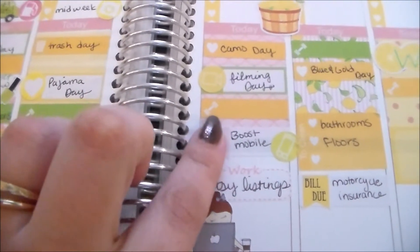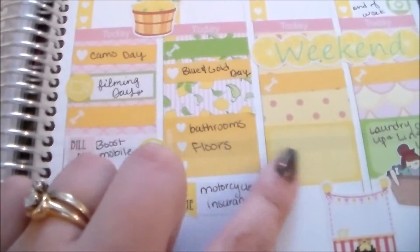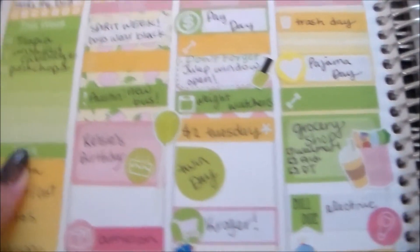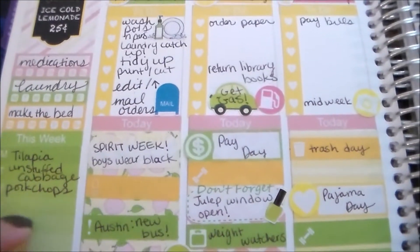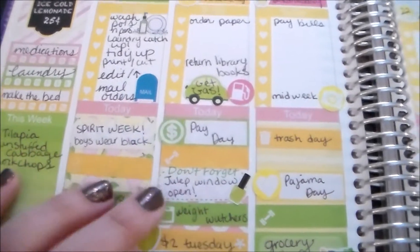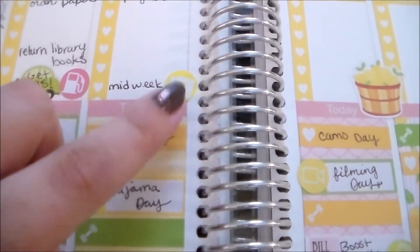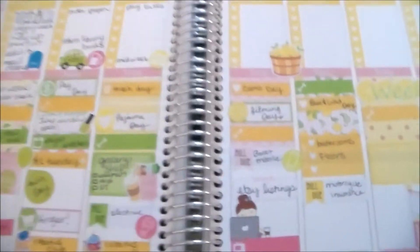All of these boxes — the half boxes and the little labels — are from the kit, but all these other little icon labels are my August items. The yellows don't match exactly but I'm okay with it — I think they look fine. I have my weekly meal planning on the side, and my habit trackers — two of them are part of the kit and the third one is from my August items.